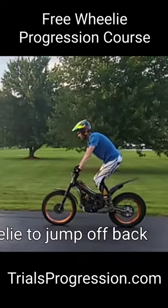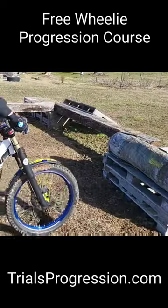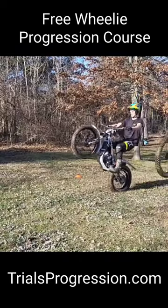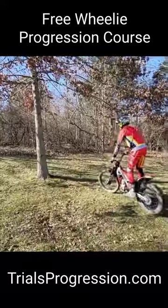In relation to just getting to the balance point, I've got a whole course on wheelie progression. In addition to that, there are lessons on front wheel accuracy, floater turns, and even hopping on the back wheel. You guys can sign up at the link below in order to learn more about this free course that you can get during the month of March.